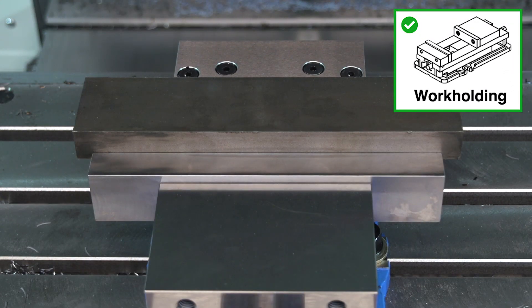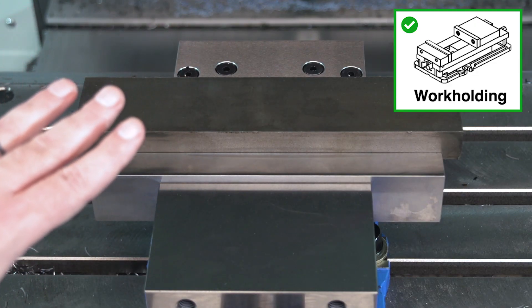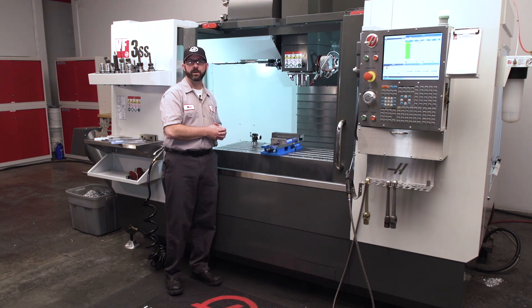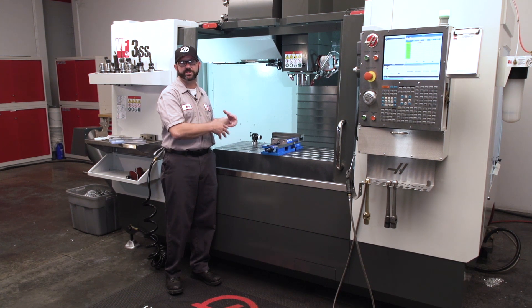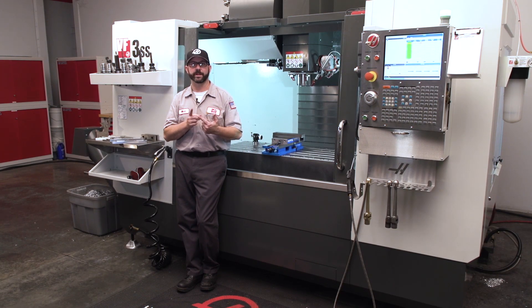This work holding setup is a problem we can fix — in fact, we did fix it. We centered up our material and went with wider jaws that get a better hold on our part along its entire length. If we couldn't touch our setup for some reason, then we would have to look at strengthening our program and our tooling.